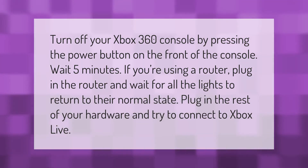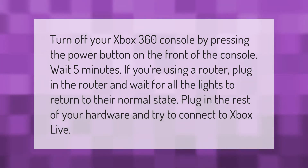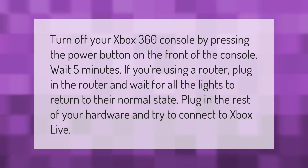If you're using a router, plug in the router and wait for all the lights to return to their normal state. Then plug in the rest of your hardware and try to connect to Xbox Live.